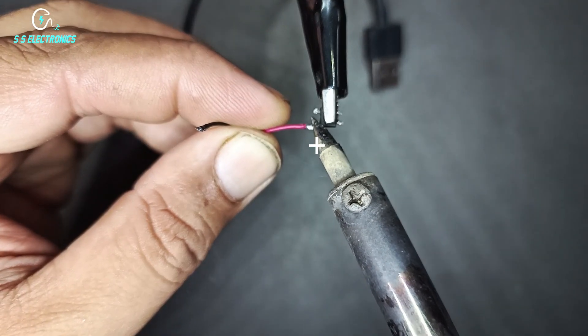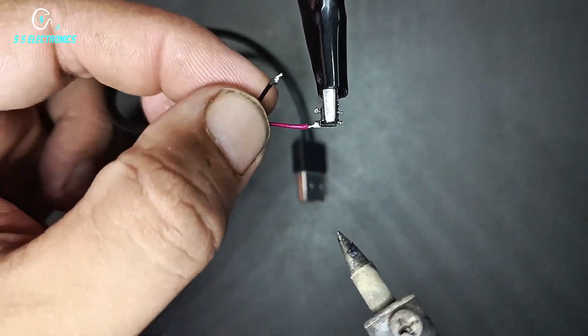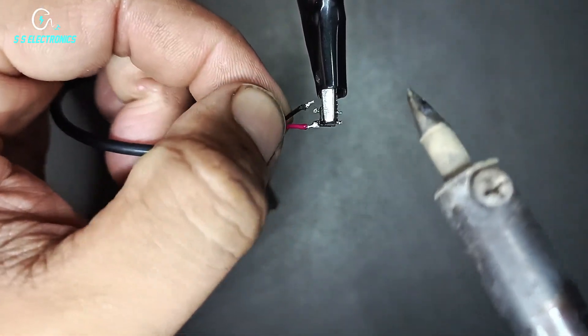Positive wire connecting with IC positive side. Negative wire connecting with IC negative side.